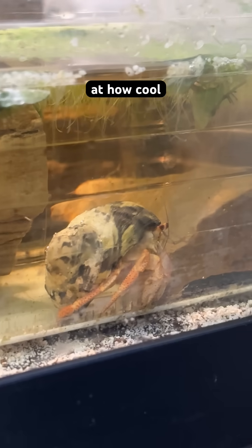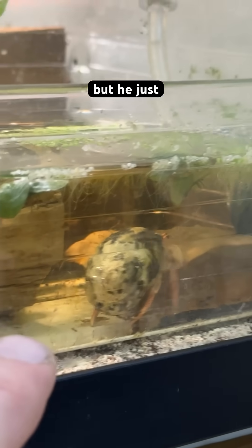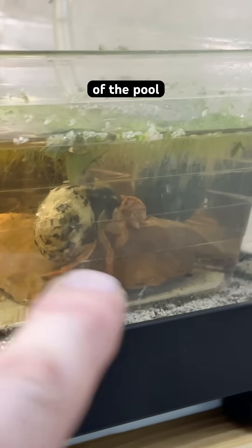Little Zoomy boy here is going to teach us about heat transfer today. Look at how cool — I know why he went down there. He almost never swims, but he just decided he's gonna bathe at the bottom of the pool.